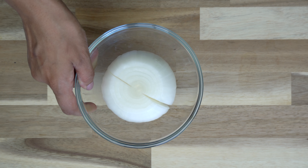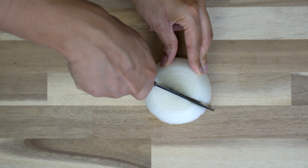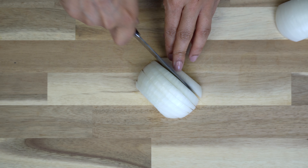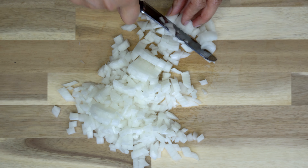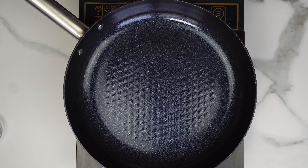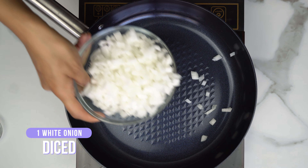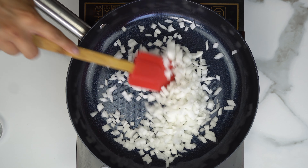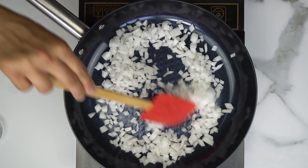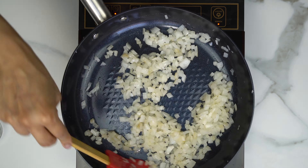We're going to start off by dicing our onion. If you want, you can use your food processor as well to speed things up. I'm just going to give it a rough chop, and then add that into a hot skillet. Because I'm not using oil, I prefer to use a rubber spatula — it helps make sure nothing sticks to the bottom.